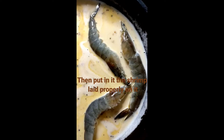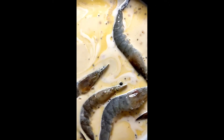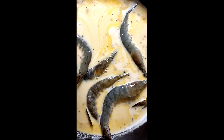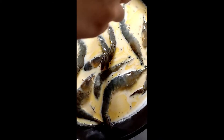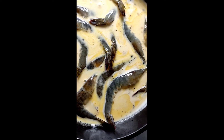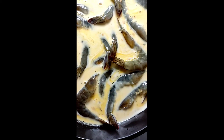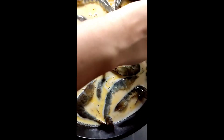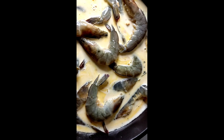Isa-isa na natin ilagay yung hipon para maayos. Huwag natin ibuhos ng buo kasi hindi sila maging maayos ang pagluto — mamaya nakabaloktoot o kaya naputol yung ulo. So isa-isa natin ilagay. Kita nyo kung gaano kalalaki yung hipon? Kaya 3 fourths lang yan kasi konti lang naman kami — apat lang kaming kakain. Hehehe. Gusto ko lang ishare sa inyo kung paano magluto ng salted shrimp with coconut milk.